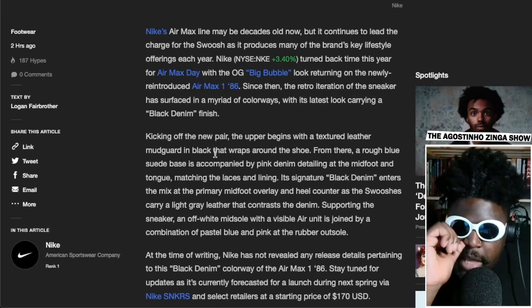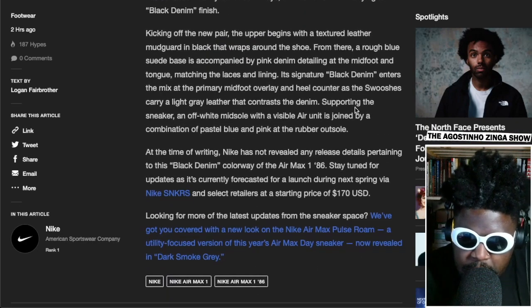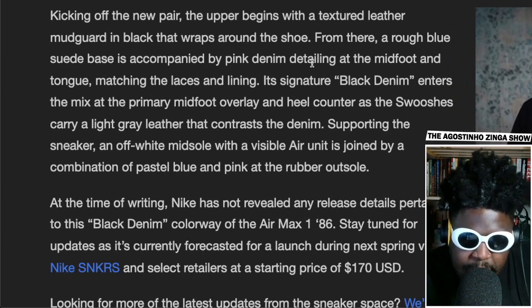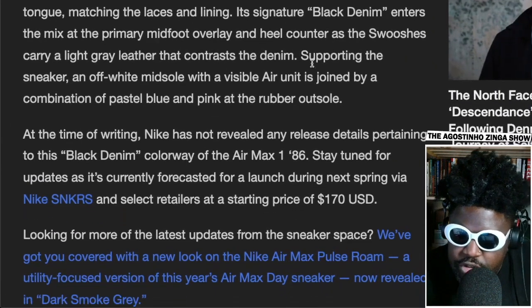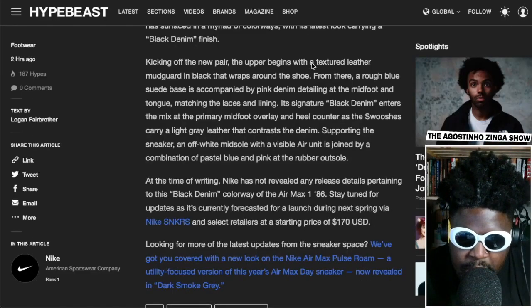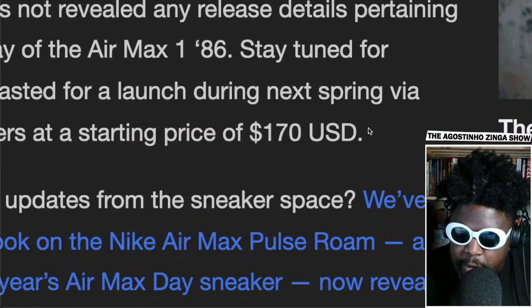Reading the Hype Pieces blurb: the upper begins with a textured leather mudguard in black that wraps around the shoe; a rough blue suede base is accompanied with pink denim; the signature black denim enters the mix with the primary midfoot overlay and heel counter; the swooshes carry light gray leather contrasting with the denim; and an off-white midsole with a visible air unit is joined by a combination of pastel blues and pinks and a rubber outsole. At the time of writing, Nike hasn't revealed a release date for the black denim Air Max 1 '86.